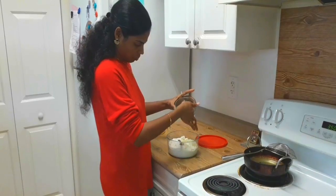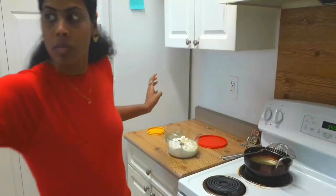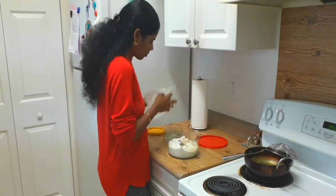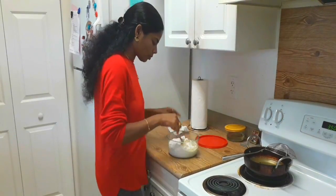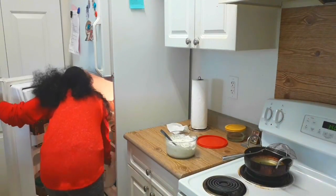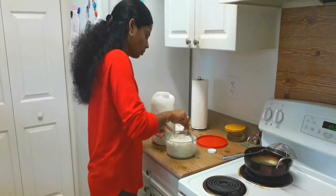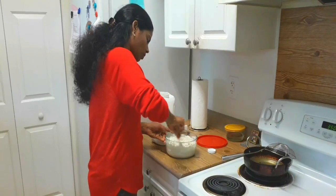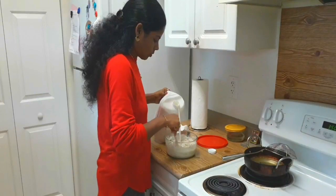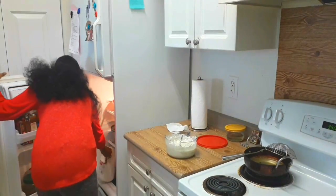So if you want a surprise, I am going to make a sweet cake. I am going to make a simple and plain cake.